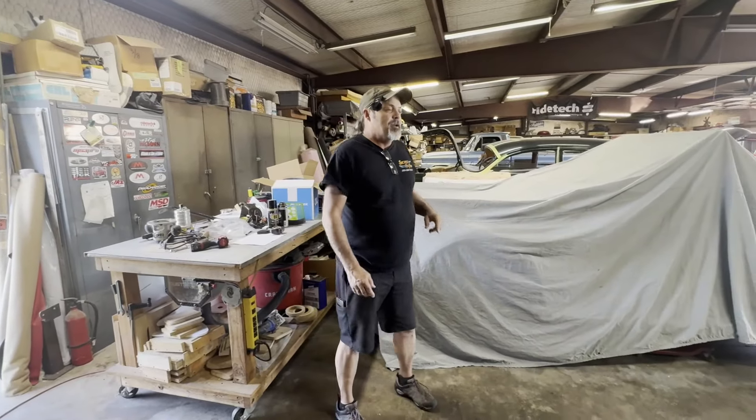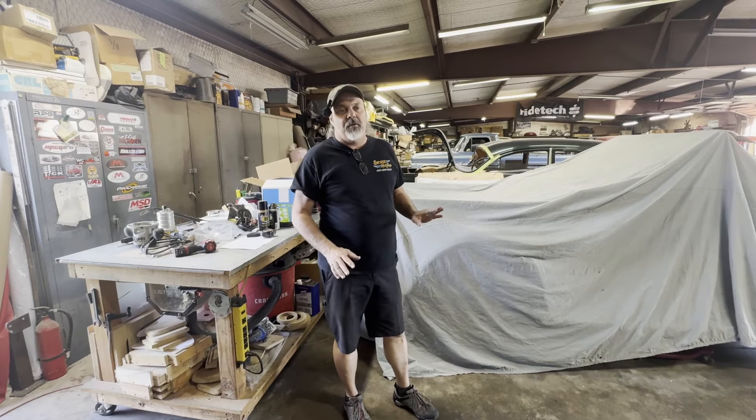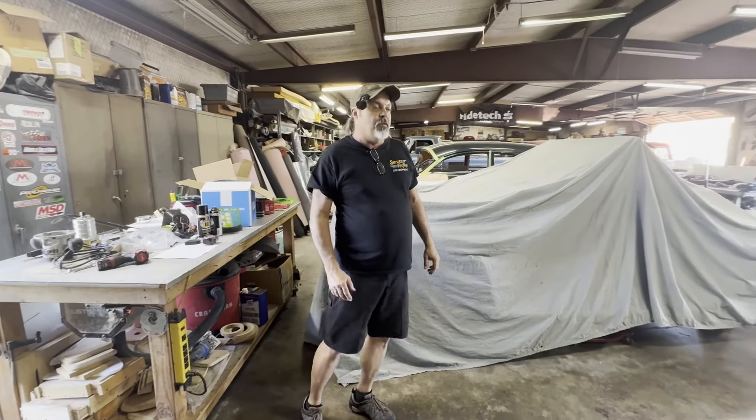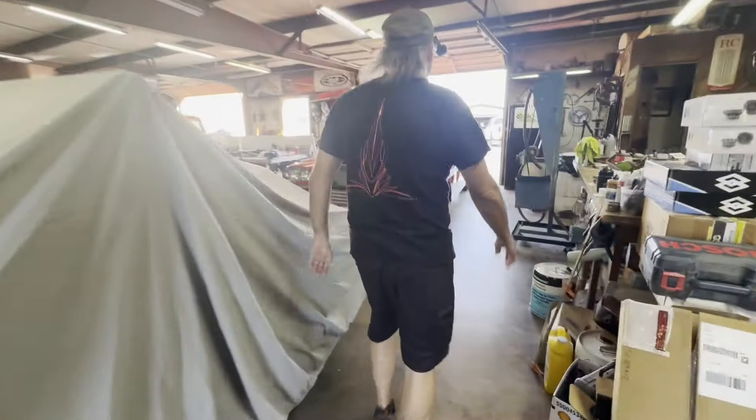All right, thanks for joining us again. It's been a little while since we've done a quick tour through the shop, so let's do a little catch-up on what's been going on for the last week or so.